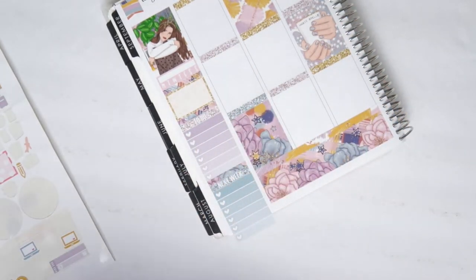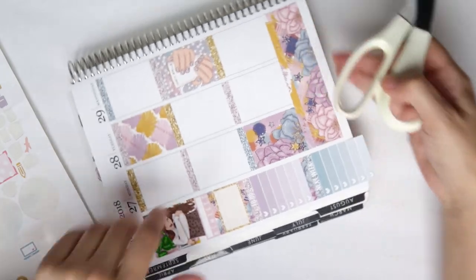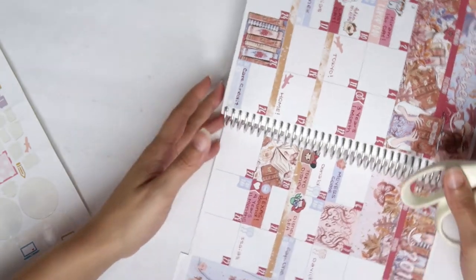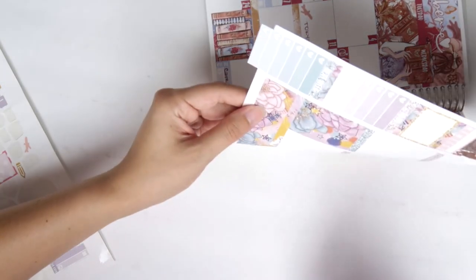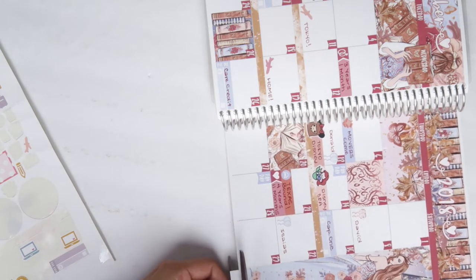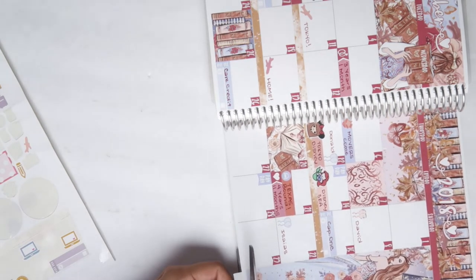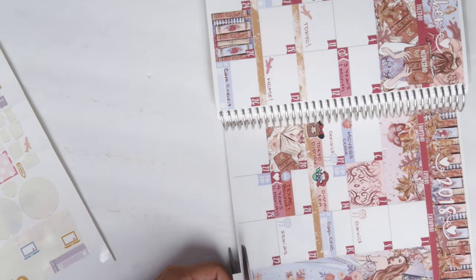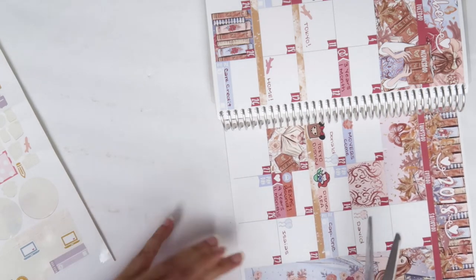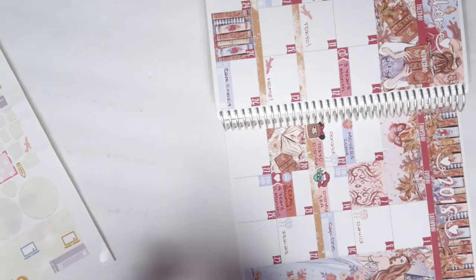The shuttle only comes at certain times because we're going to the international terminal — it doesn't come as many times as it does to the other two terminals. So I need to figure that out. Also sneak peek — my September monthly spread is done! That video is going up on Friday.